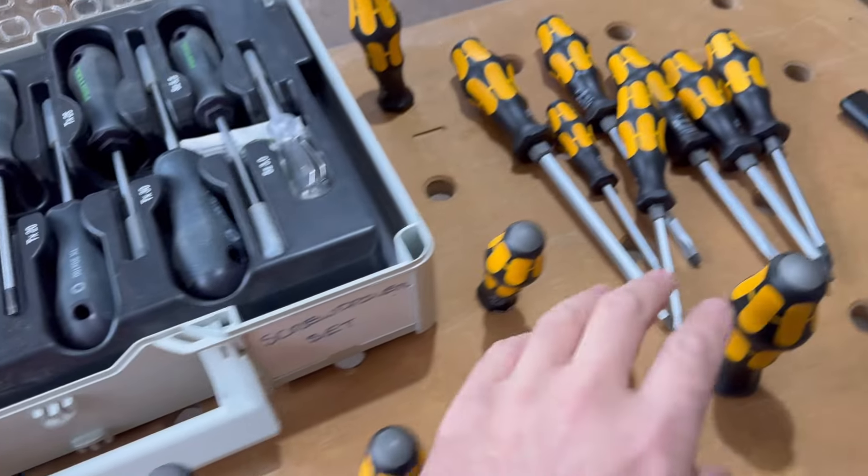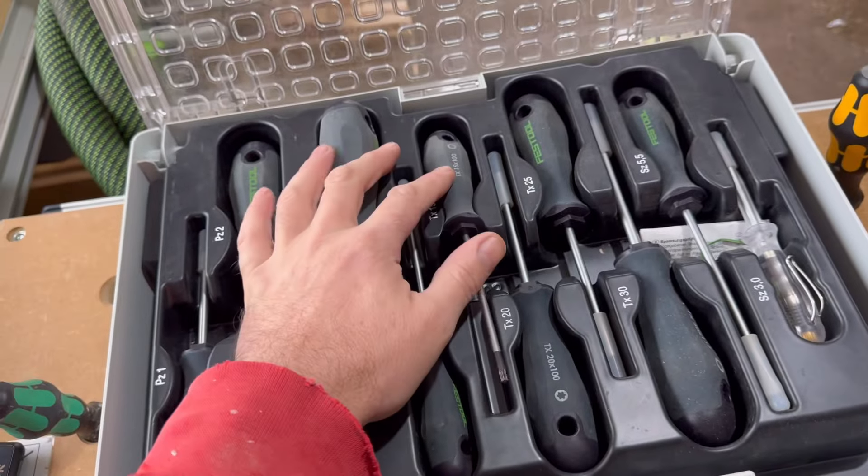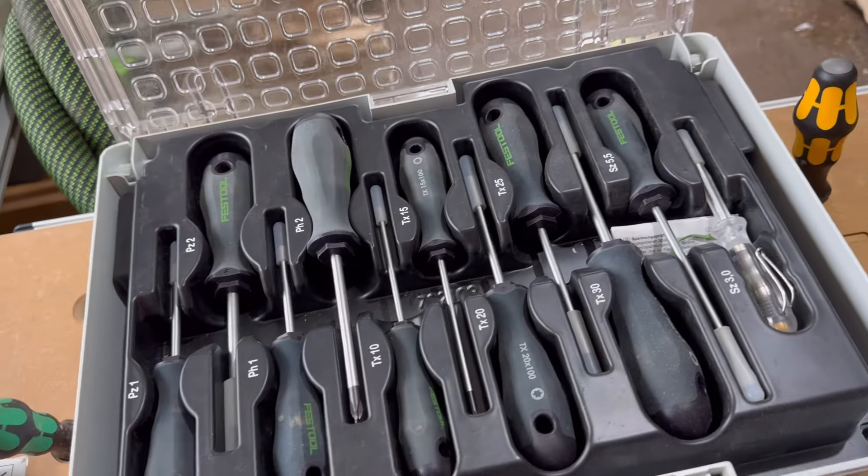I'm hoping to get 8 to 10 years out of these new Wera ones as well. I don't know how long the Festool set will last, but like I said they only get used for kitchen fitting and that's it.